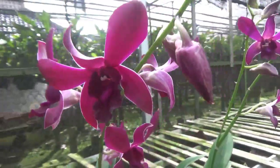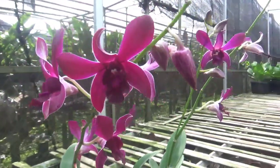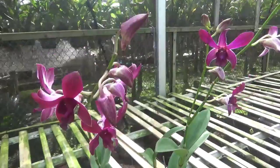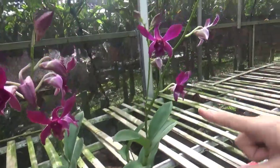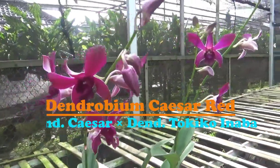Tokico inaba itu Kang, dendrobium bulat ya. Ada yang tokico inaba itu ada yang polos warna ungunya, dan juga ada yang stripnya kayak gini. Dan ternyata ada yang ngikut ke yang tokico inaba nih stripnya. Dan bentuknya ngikutnya ke Cesar gitu Kang.